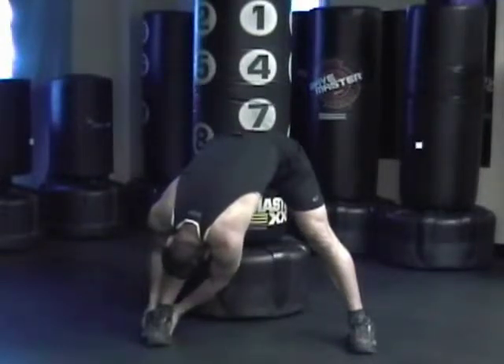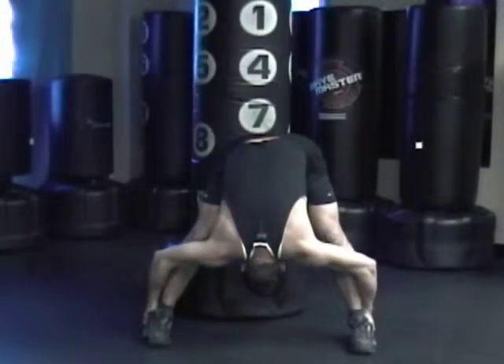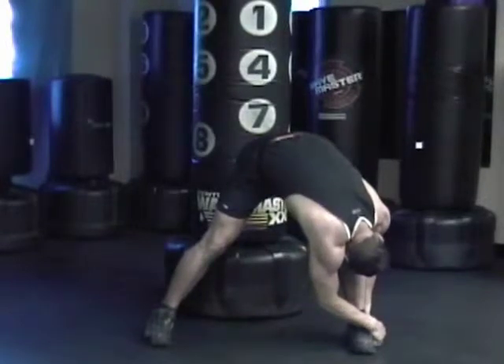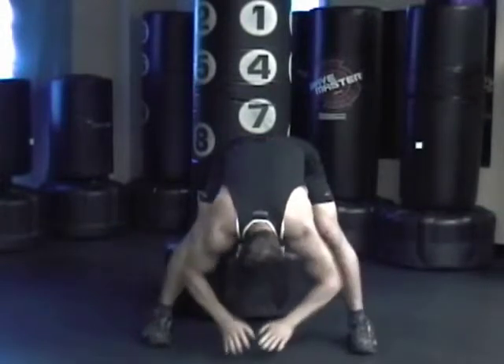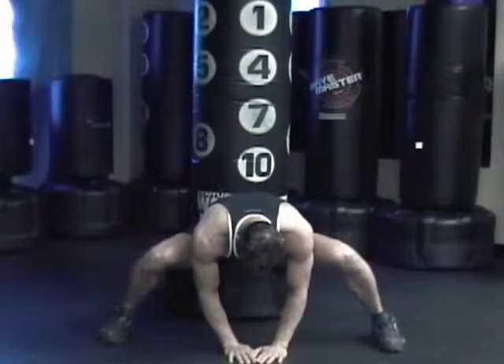Relax, breathe, grab the other leg, pull forward — try to keep your legs as straight as possible. Reach for your other ankle, try to bring your chest as close to your knee as you can. Grab both legs, pull, hands on the floor, open your legs, push your butt down.